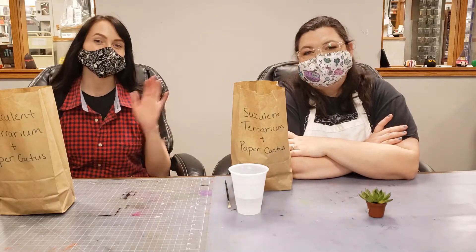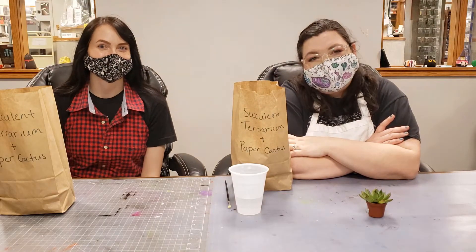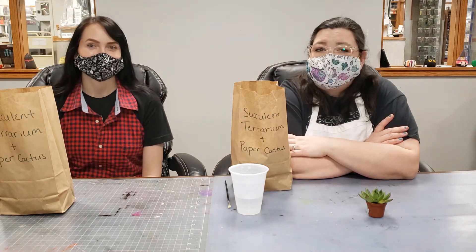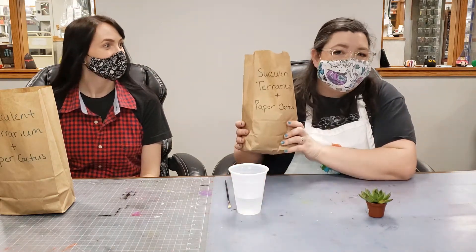Hey everybody, it's Desiree and Morgan and we're coming to you from the Ariel Foundation Teen Makerspace. Today we're going to show you how to do some succulent terrariums.